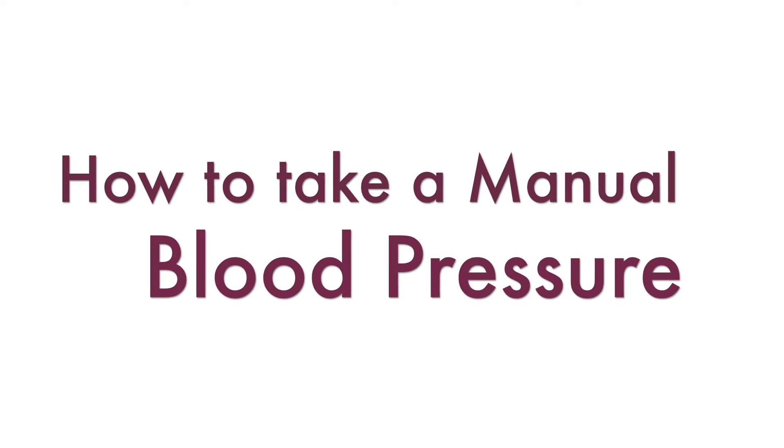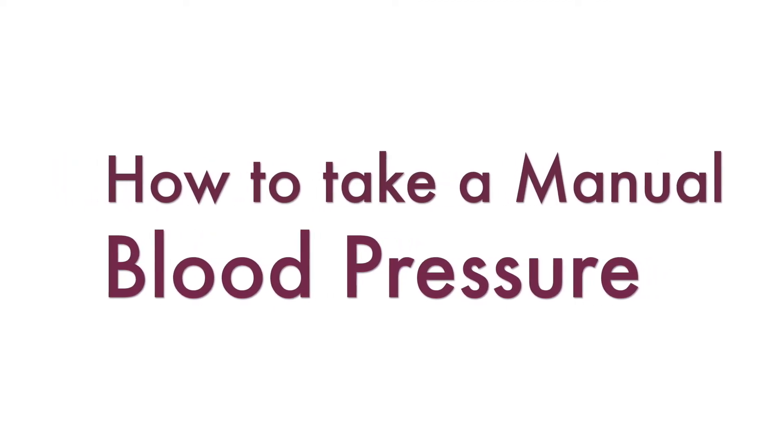Hi everybody, I am Meg from MegFort.com. In these videos I'm going to get real basic with terminology because I want nursing students to watch these videos as well and I want them to understand. This video is how to take a manual blood pressure.